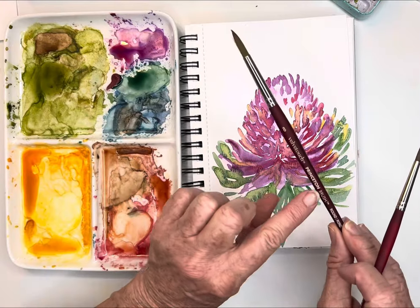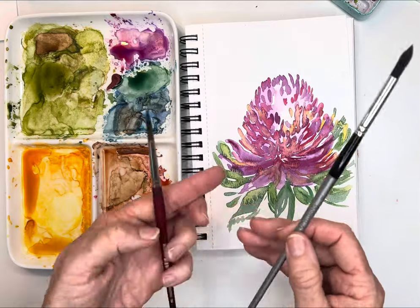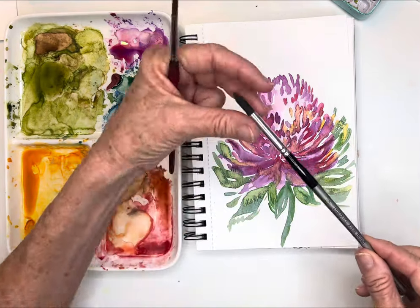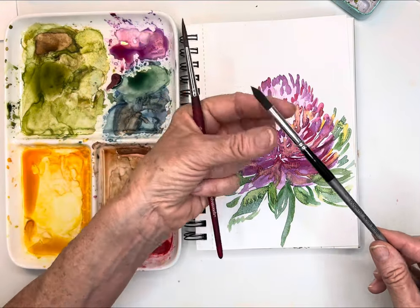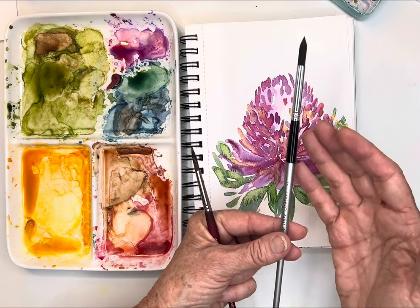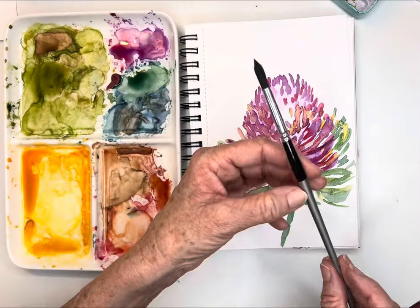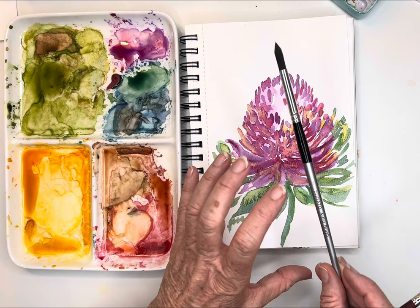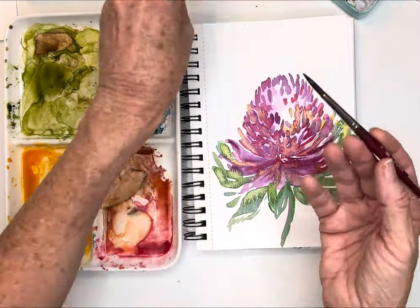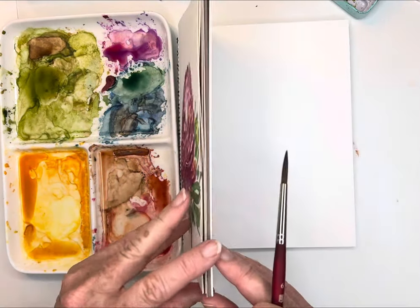I'll also be using my eight velvet touch round brush. You can absolutely use Dagato brushes — this is a good beginner set if you don't want to invest in Princeton, which can be anywhere from eight dollars up for one brush. The Dagato set has beautiful round bellies and great tips. I've been using these for about six months and love them. You get a whole set for maybe under fifteen dollars — a great starter set. There are about eleven brushes, giving you an idea of the different sizes.